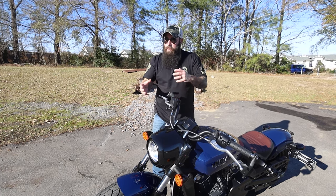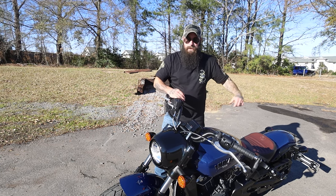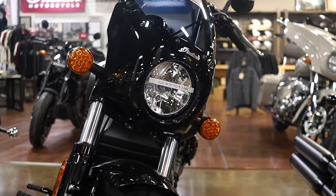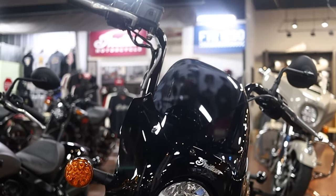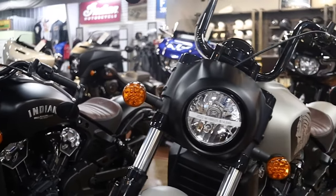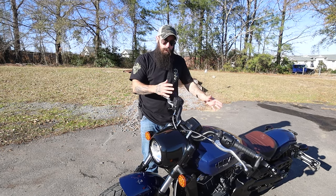The next reason: the Scout is a great platform to grow into. Where some bikes — like a Rebel 300, Rebel 500, or really small beginner bikes — top out quickly, something like this at 100 horsepower and 550 pounds is something you can add a passenger seat to, change the bars, put bags on eventually. Whether it's 78 horsepower in the 60 or 100 in the Scout, that 100 horsepower gives you a bike you can ease into but also grow into, and you're not going to be tired of it three months down the road.